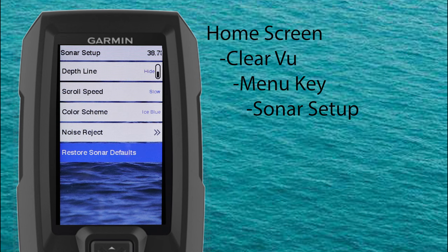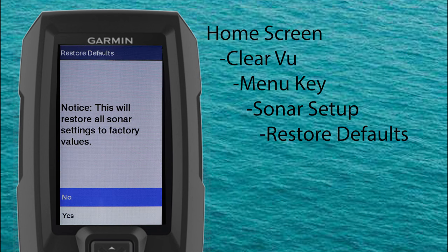Our last selection is restore sonar defaults — like the name implies, this is going to restore your sonar to factory default settings. Now that we know how Clearview sonar works, its advantages and disadvantages, and how to navigate the Clearview menu features on the Garmin Striker Vivid, let's move on to some side-by-side comparisons and break down some sonar images.